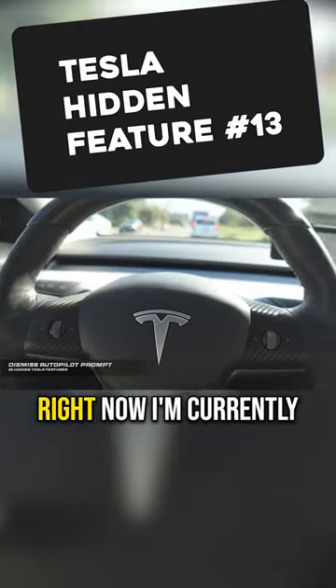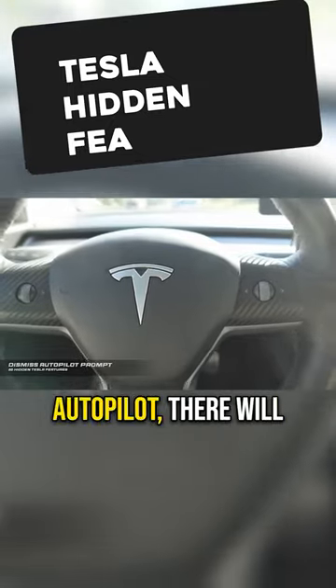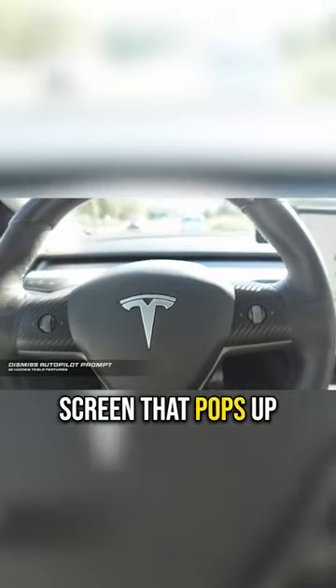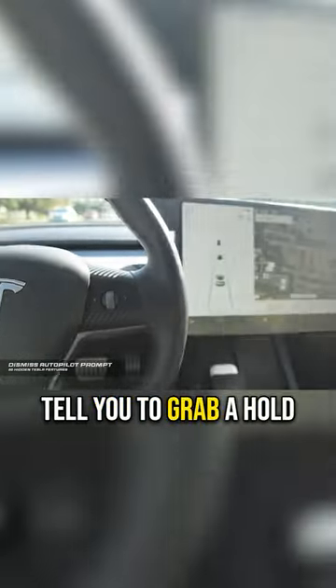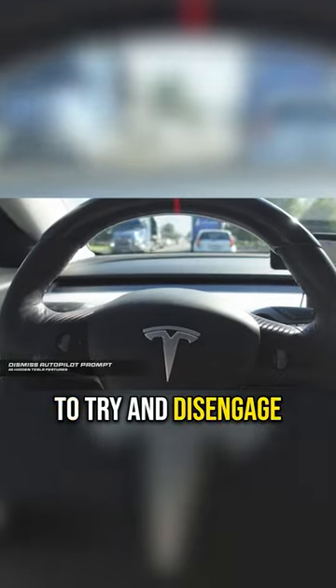This is another video about autopilot. Right now I'm currently in autopilot, and as you guys know, with autopilot there will be prompts on the screen that pop up every now and then to tell you to grab the steering wheel with slight pressure to show that you're paying attention. The thing is, sometimes when you're grabbing the wheel you can turn the car left or right a little bit without even meaning to.